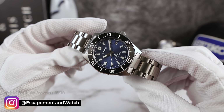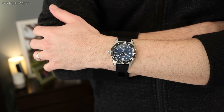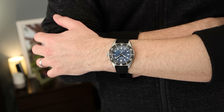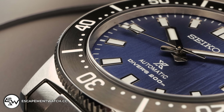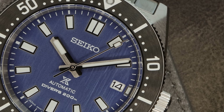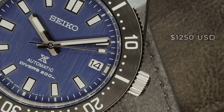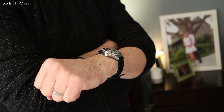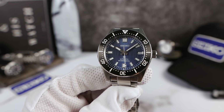I've come to realize that special edition just means it's a little bit different — it's not limited in any way, so you don't have to rush out and get this one. A good example is the SRPA21, the PADI Turtle that came out six years ago in 2016 and is being sold today under a new reference number, SRPE99. Now, what is this one selling for?